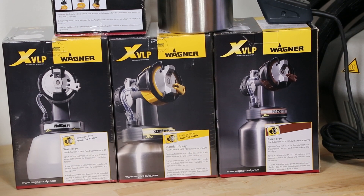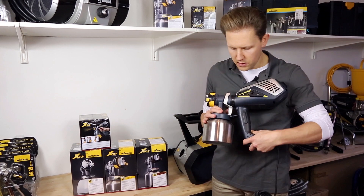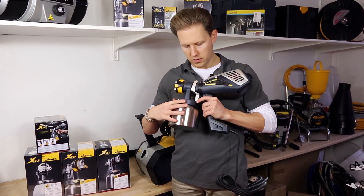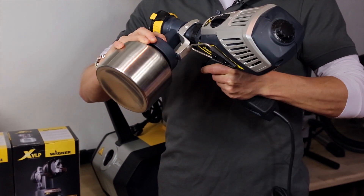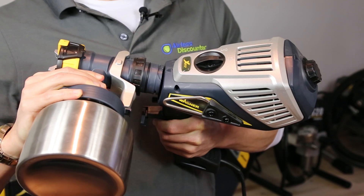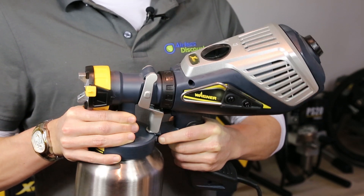To change a spray attachment, there is a small release button at the bottom close to where the can is. Hold that down and give the gun a 90-degree twist and that releases the spray attachment from the gun. It's very simple to release and take off the cans.